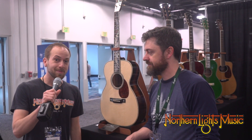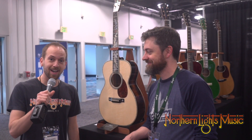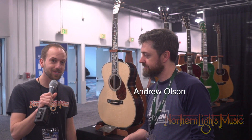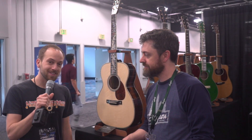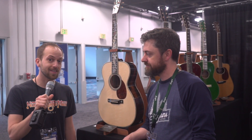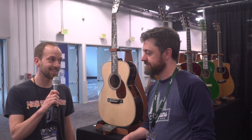Hi, this is Northern Lights Music. We're at the Bourgeois booth. I'm here with Andrew, Design Manager and Artist Relations. Andrew's going to tell us a little bit about the amazing custom features that they're putting on guitars these days. Here you go, Andrew.